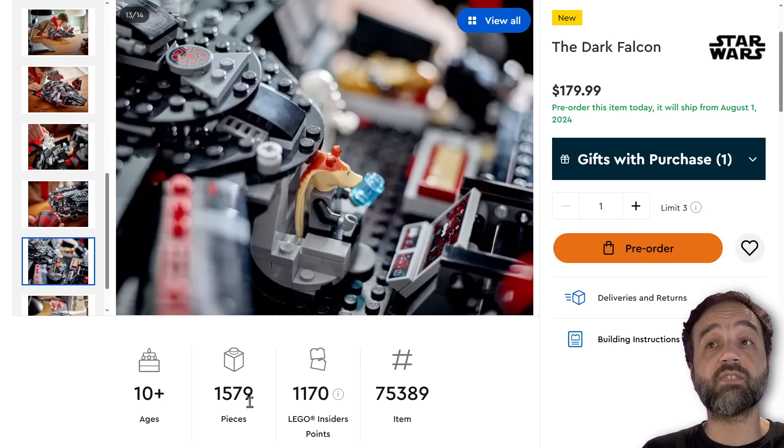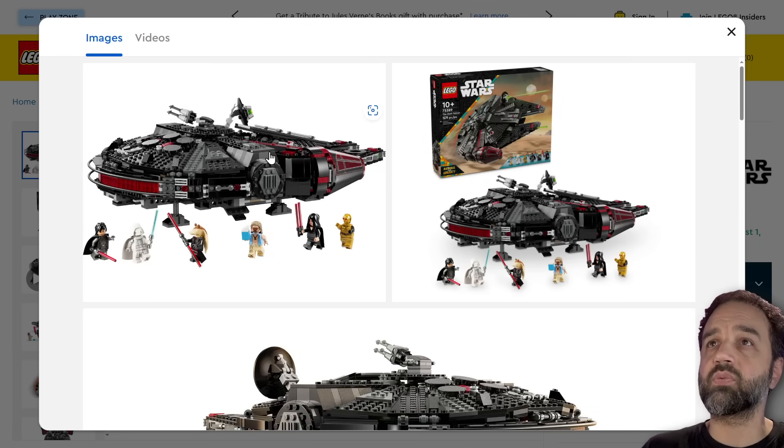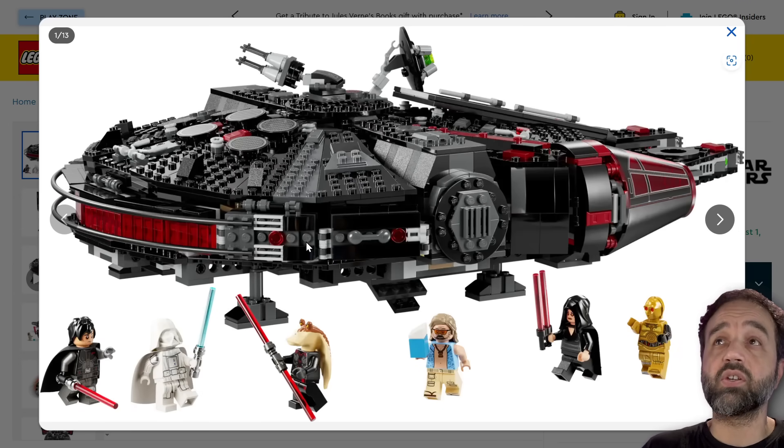For 1,579 pieces, let me get the bigger versions of the images. We'll also look at the figures — they give you pretty good shots of the figures.